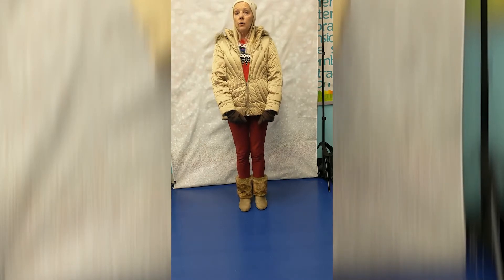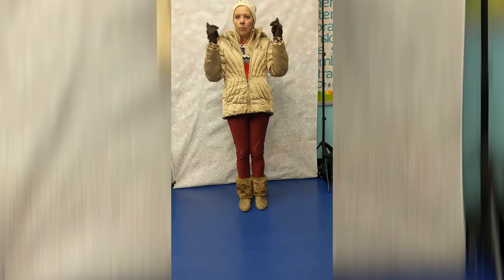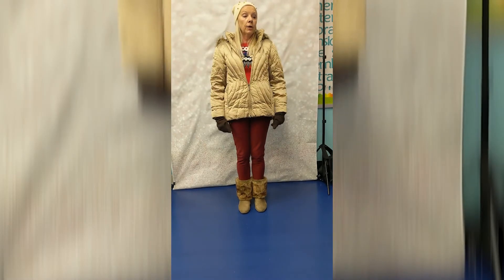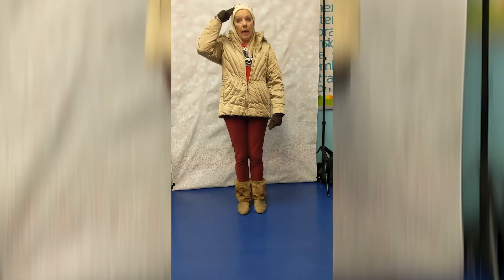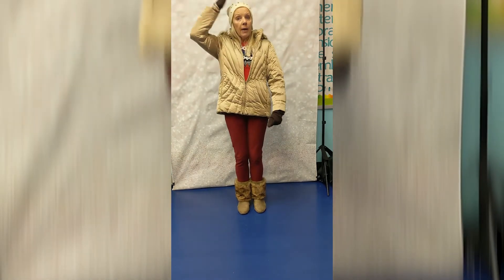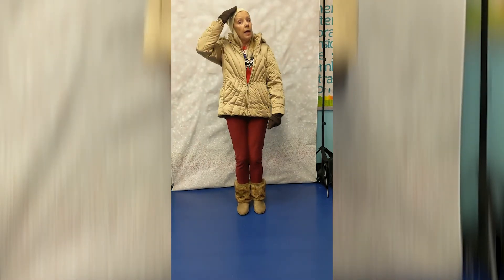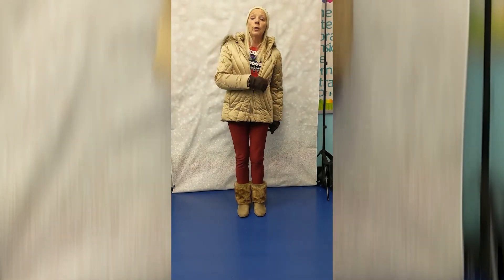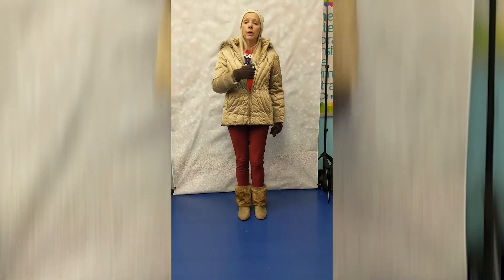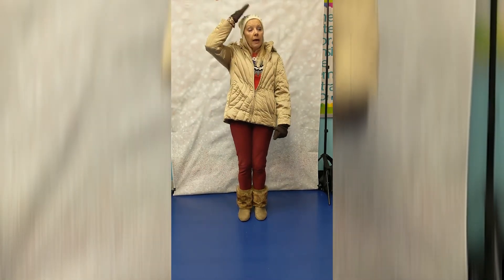What else did we forget? The hat! How many do you have? One hat? Okay, here we go. I'll be wearing one warm hat in the snow, pat pat! I'll be wearing one warm hat in the snow, pat pat! I'll be wearing one warm hat in the snow, pat pat!